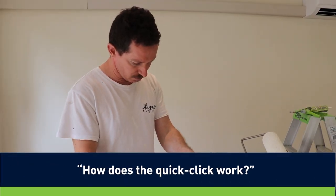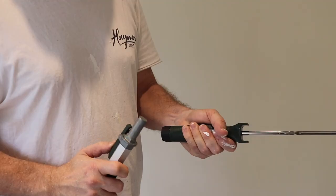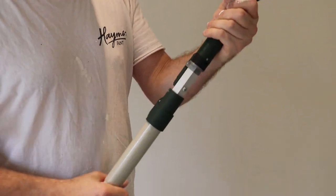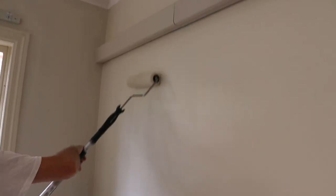Yeah, it's simple really. There's just one button on the top here that just releases the handle from the pole, and that clicks in again — nice and solid. And I feel a lot of stability in the whole connection as well.